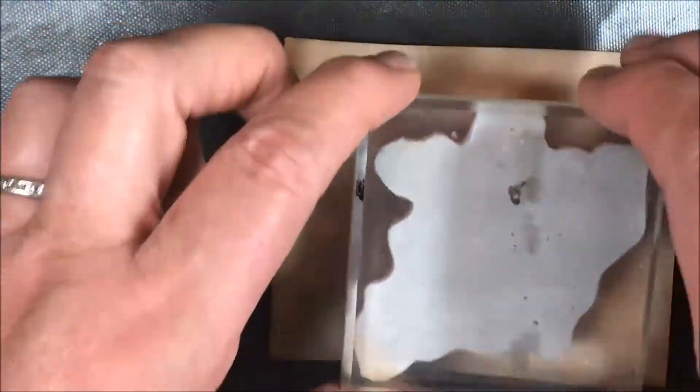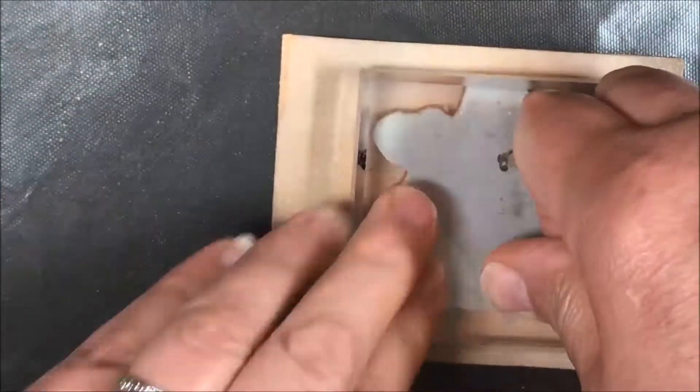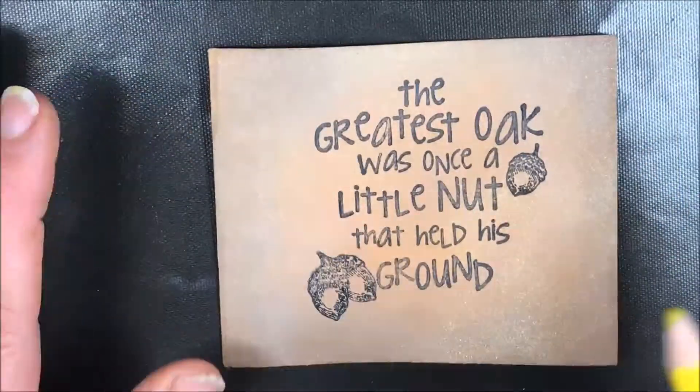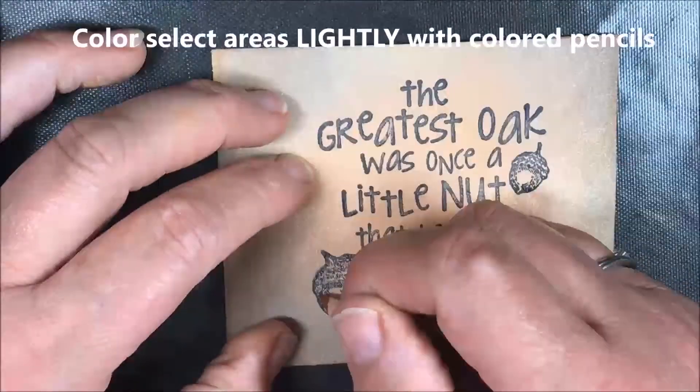I'm stamping my image with Stazon ink, just pressing firmly to make sure it goes on there. The next step is using colored pencils to color selected areas within the image.